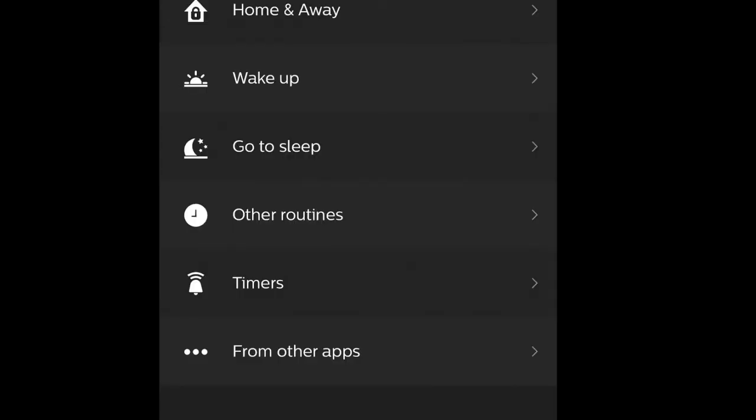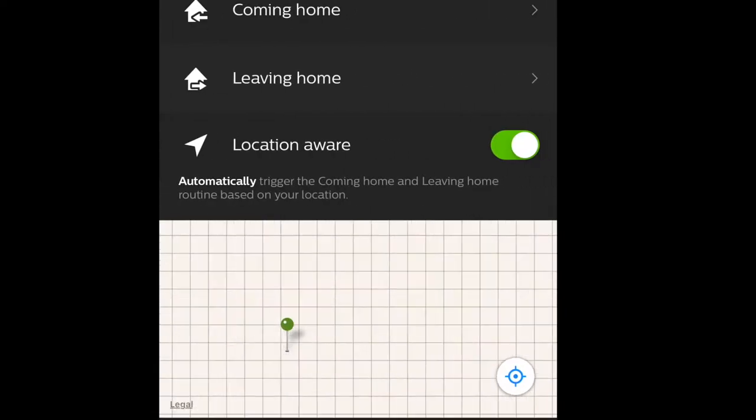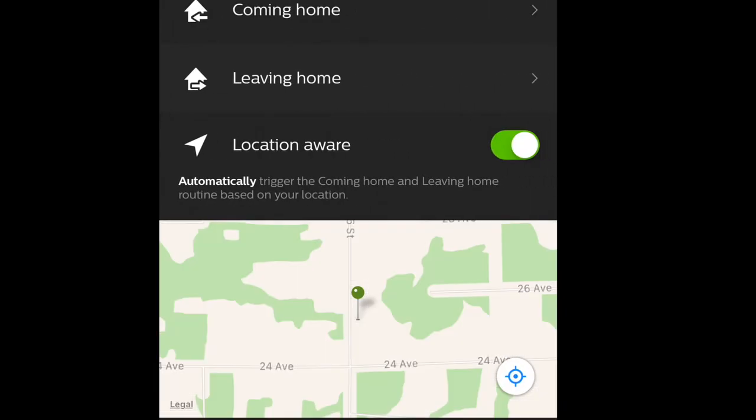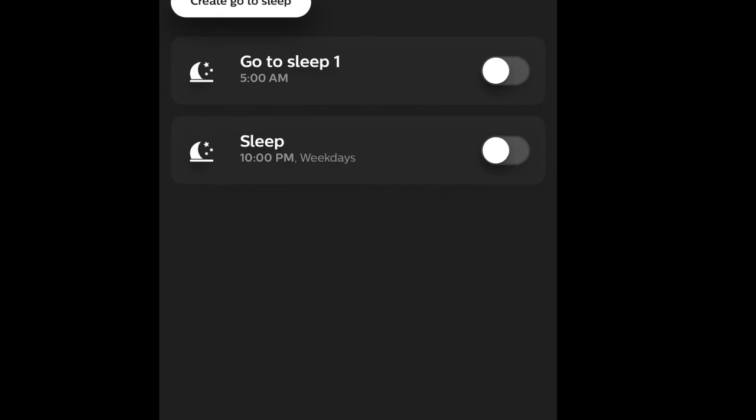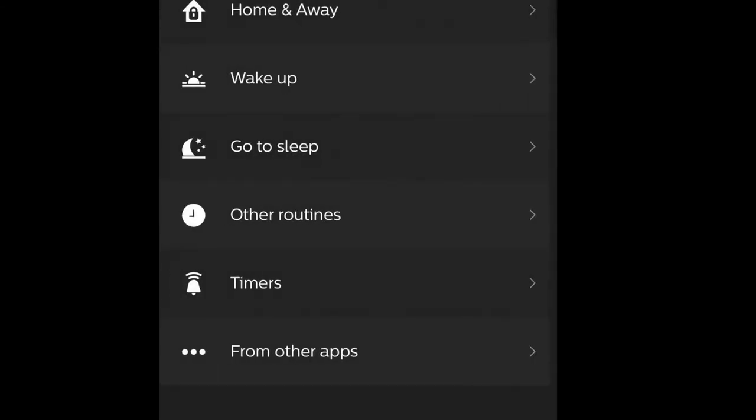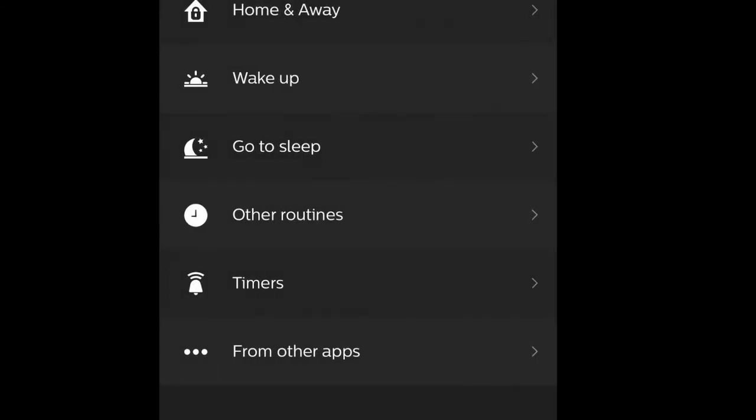You can also use Home and Away to set up these lights along with all your other Philips Hue outdoor lights. You can turn them off and on automatically based on your location — when you leave or come into the yard. You can also set them to a sleep or wake schedule and create custom routines so your lights turn on and off on a timer exactly the way you want.